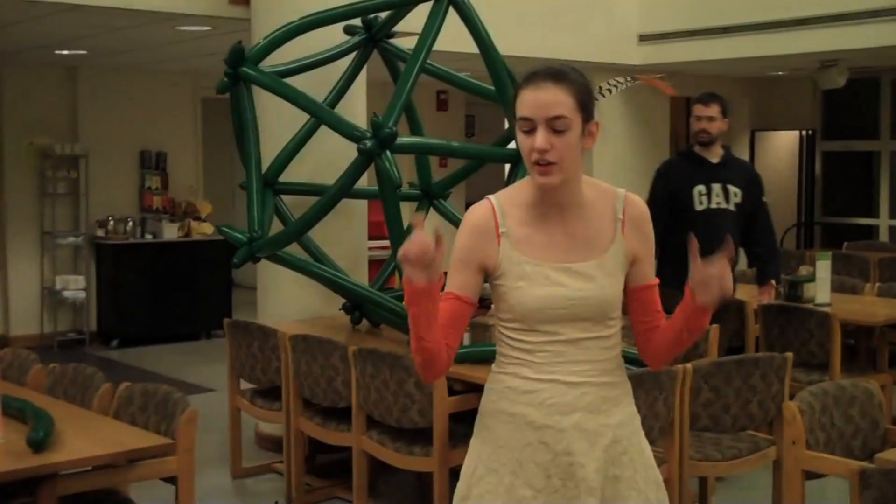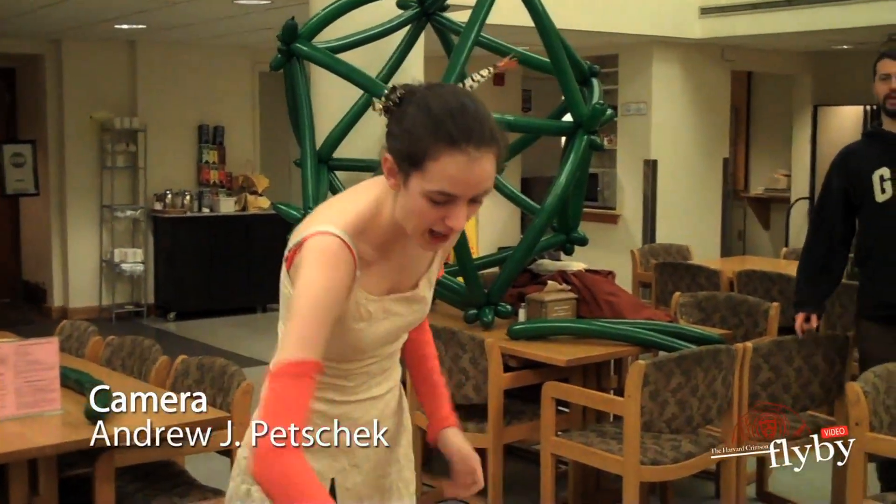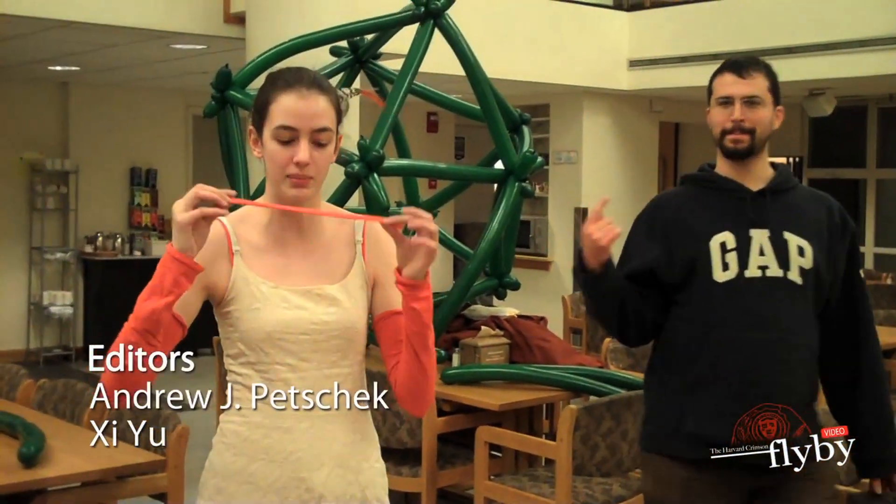This is going to be made from a unit. We're all going to twist this unit and put them together and make as many units as we want. So grab a 260 — that's the medium sized balloon.